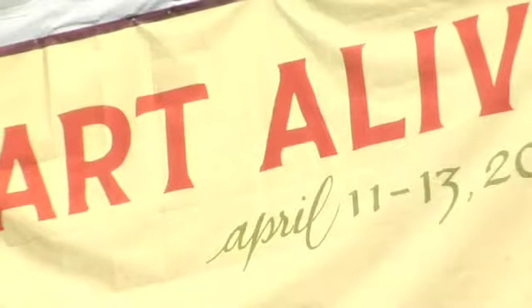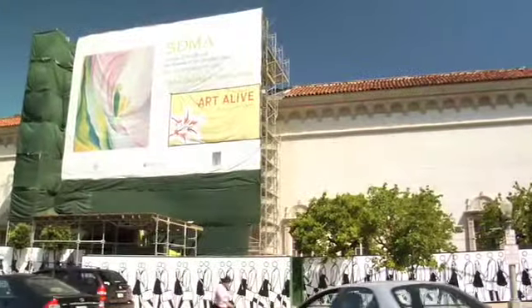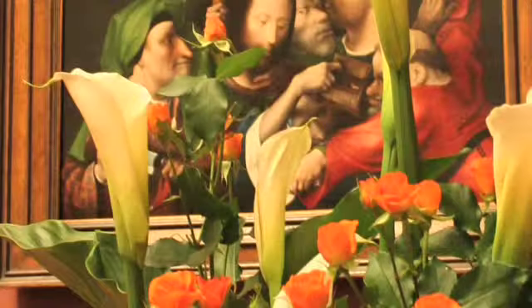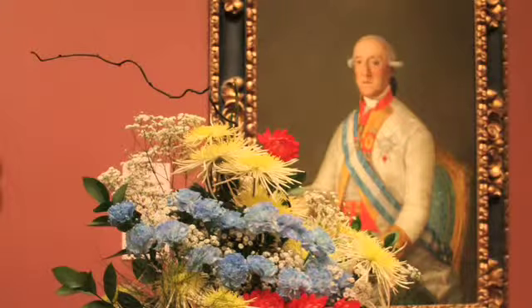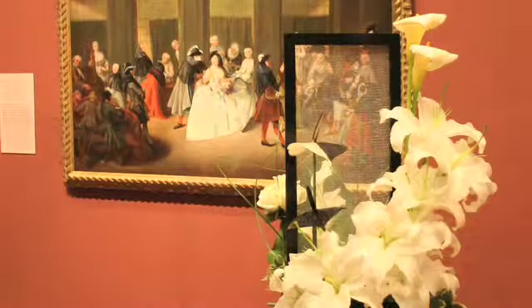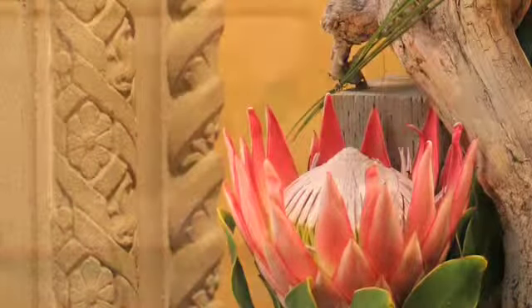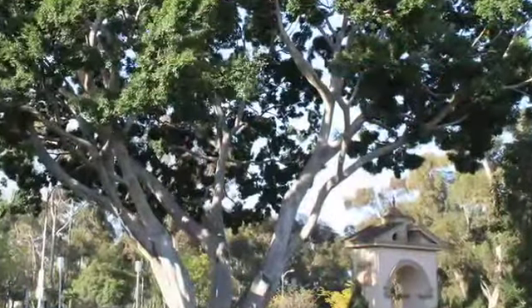It's Art Alive 2008 and we're standing in front of the San Diego Museum of Art. This has been a program that the Museum of Art in San Diego has started — it's about florists that come to the museum and pick a painting and interpret the painting with flowers. It's the biggest fundraiser that the museum has.